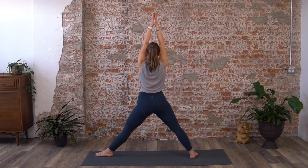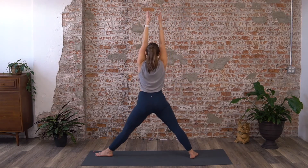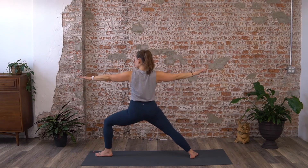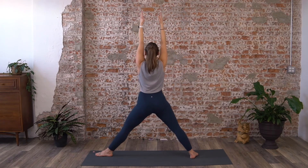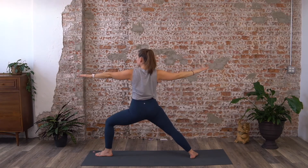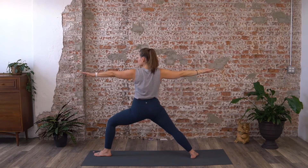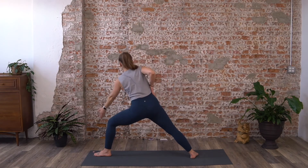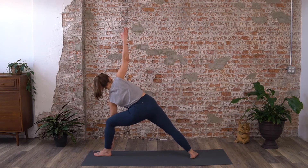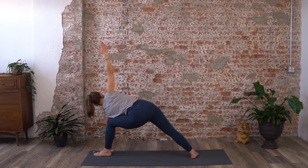Again here straighten on your inhale and exhale bend — do that four more times. Hold it here in warrior two. Flip the palm up, reverse the warrior on your in-breath, and exhale hinge from the waist. Left arm goes inside the shin for the hardest variation, or you can take elbow to thigh or hand to the floor.